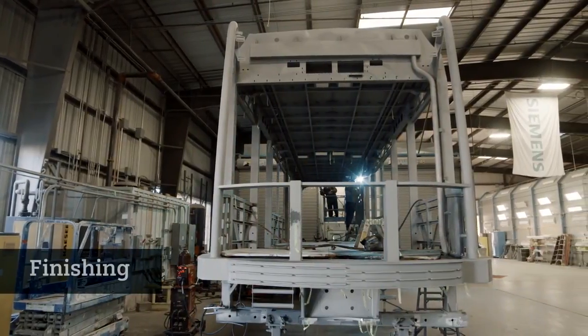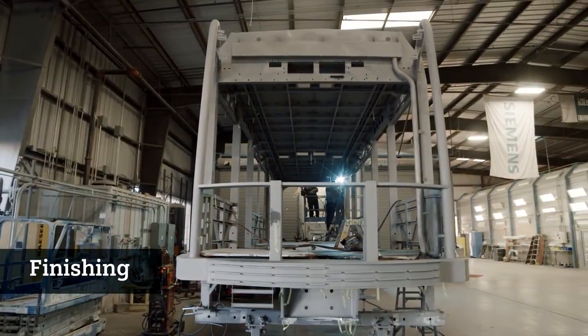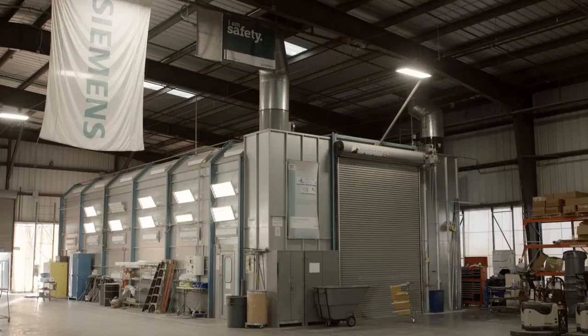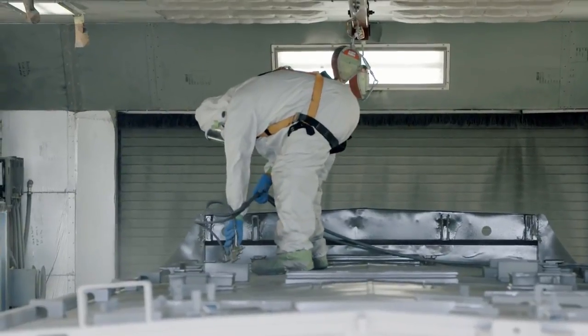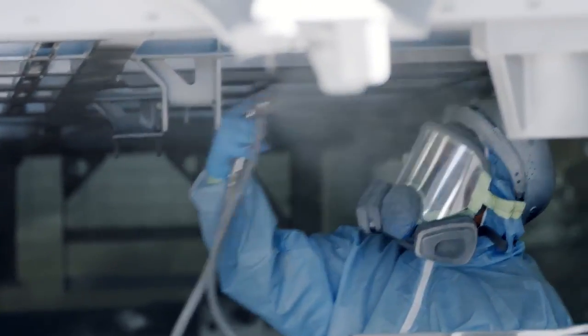After the car shell is complete, we bring it over to our finishing area, which is a fairly long process. The first thing we do is we blast and prime it — we put on this zinc rich primer to make sure there's no corrosion on this vehicle.